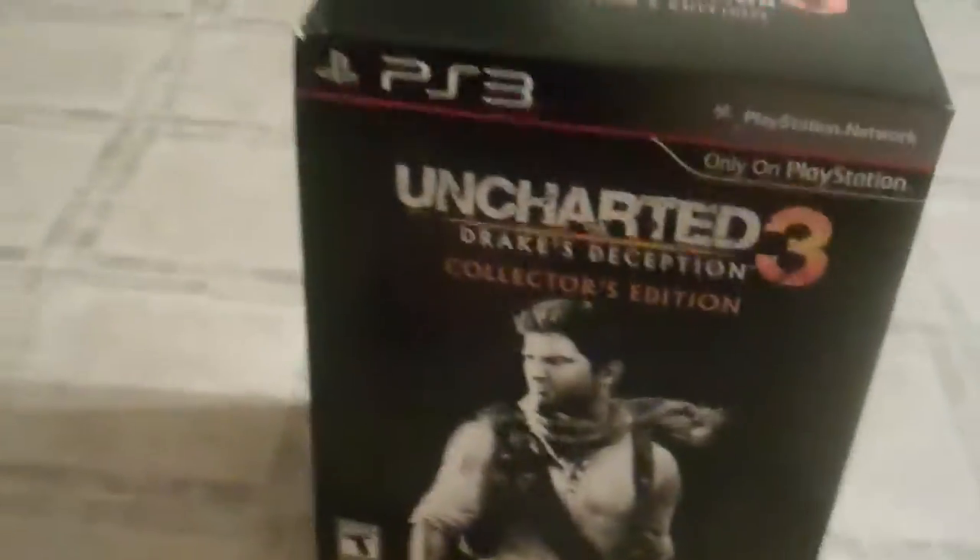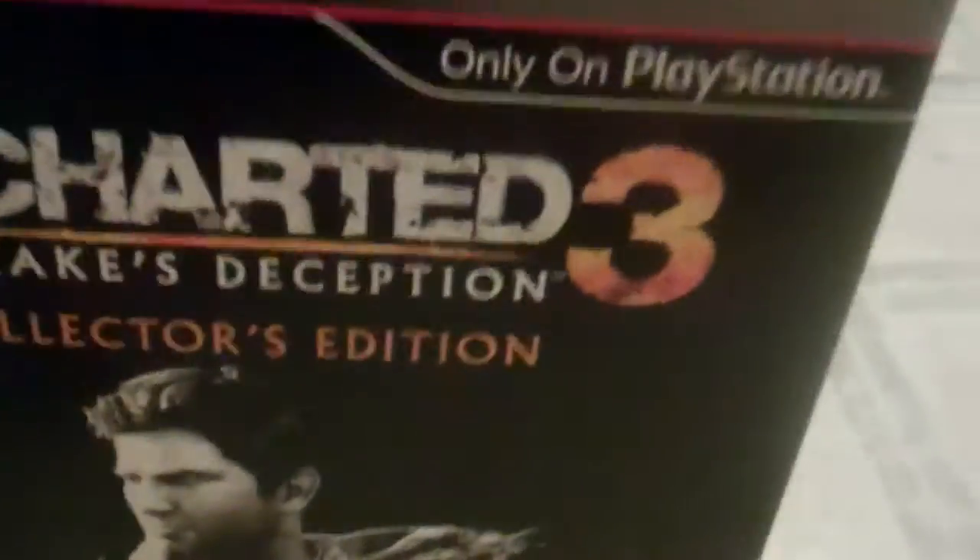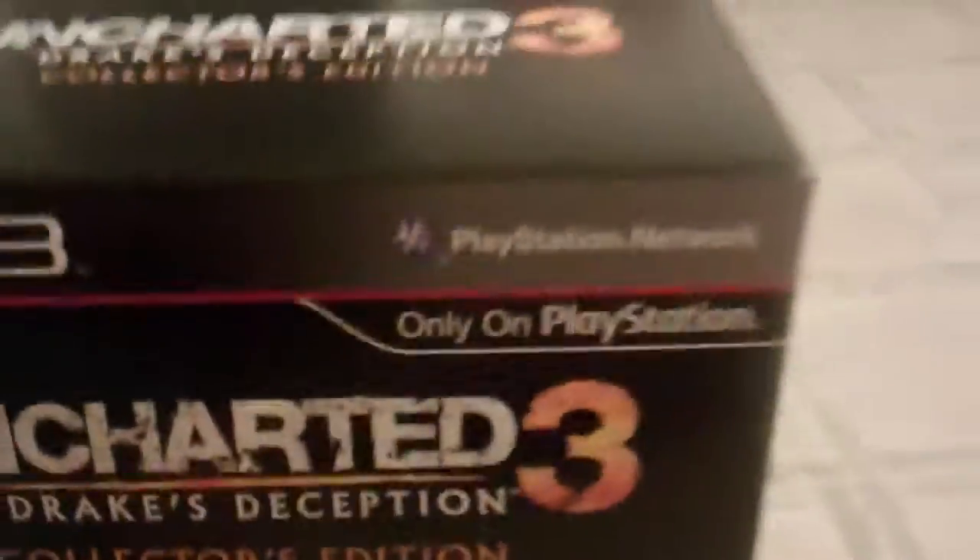Hey, what's going on everyone? It's XBidChrisX and today we're going to be unboxing Uncharted 3, Drake's Deception Collector's Edition.